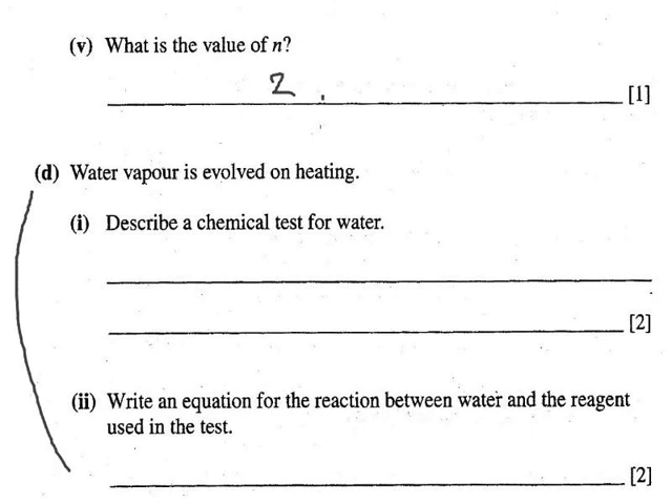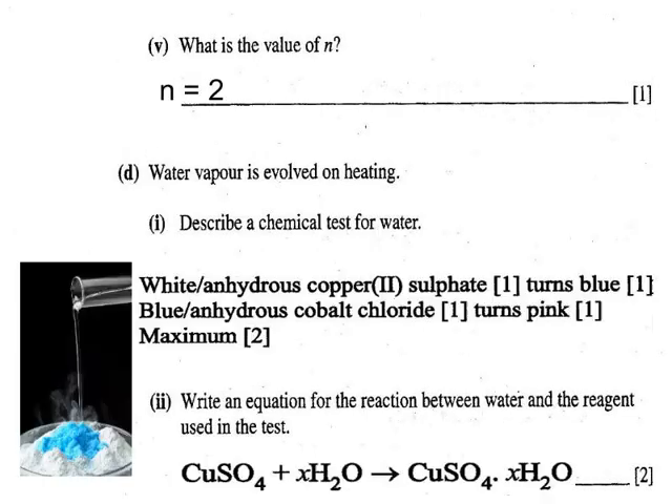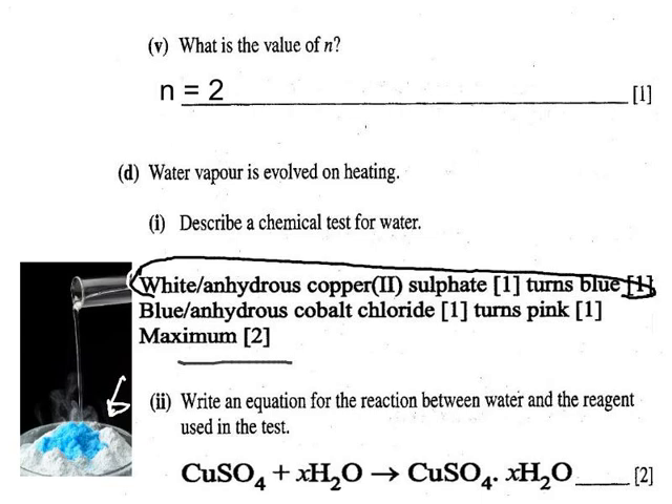The chemical test for water requires two marks: start with white anhydrous copper sulphate, add the water, and it turns blue. Alternatively, use anhydrous cobalt chloride, which is blue in colour and turns pink when you add water. The notation for water of crystallisation uses a dot: CuSO₄·XH₂O, where the dot is significant.